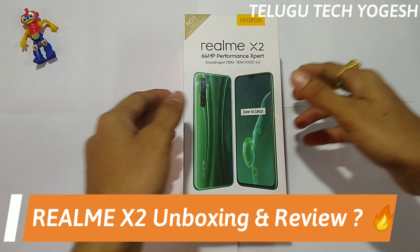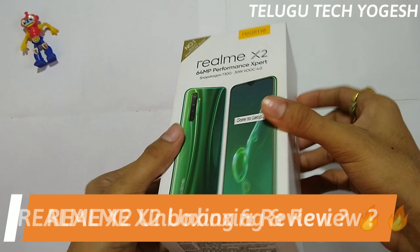Hello friends, welcome to Telugu Tech Yogesh. This video is going to do the Realme X2 unboxing.